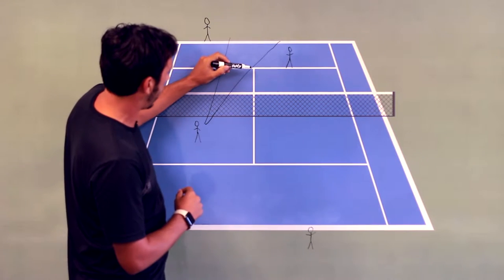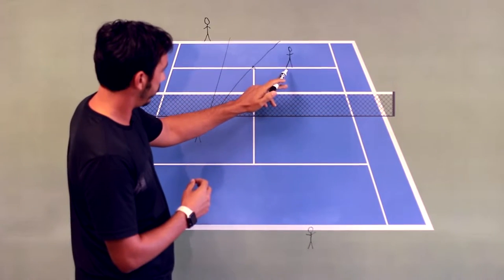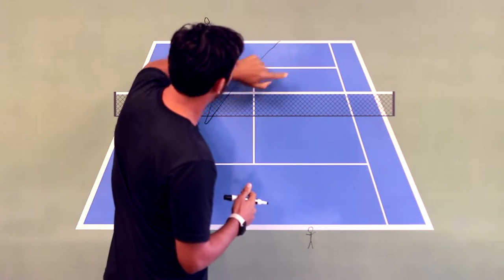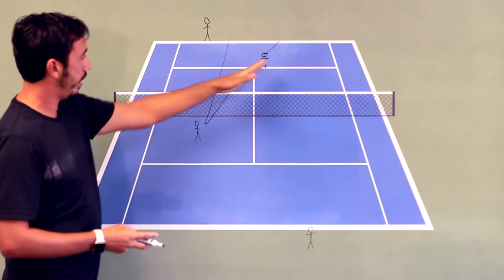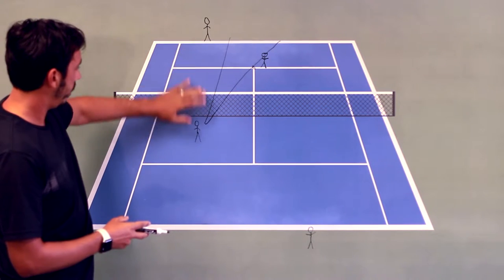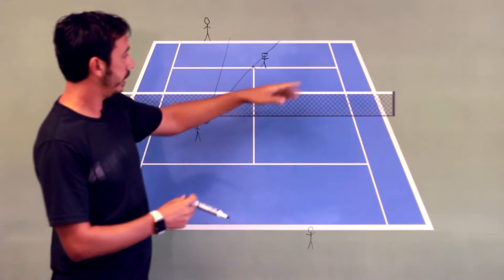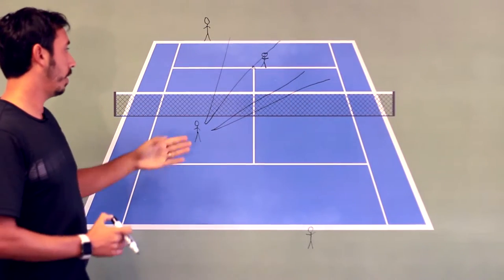I usually tell a lot of my players to aim right here at this tee. The best thing for the net player to do is to slide over and try to cover this tee early in the point. I like for this player to be pinching the middle way more when the server is serving, so now they're set up to cover the tee. If the returner gets the ball to the volleyer, this person can at least make a play on the gap, and now you force the volleyer to try and hit a sharper angle, which is a much lower percentage shot.